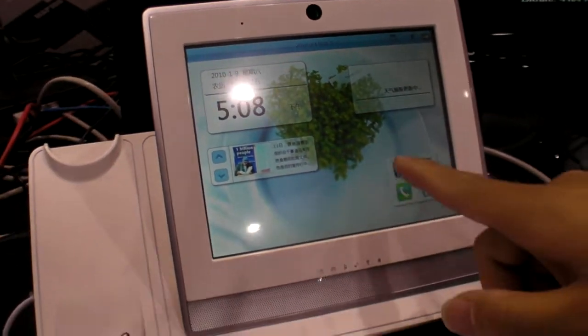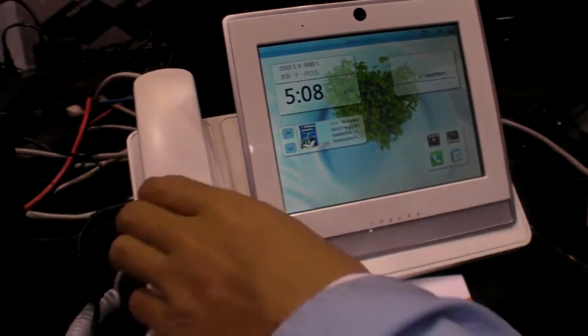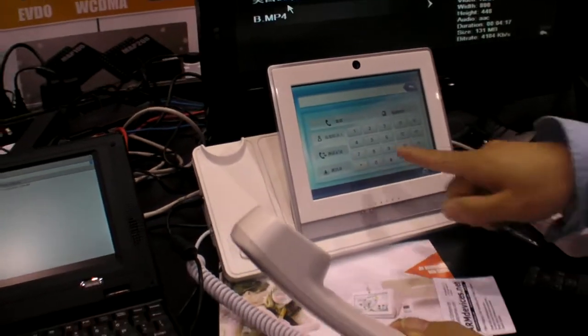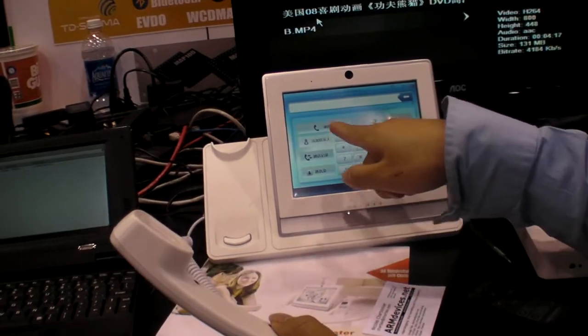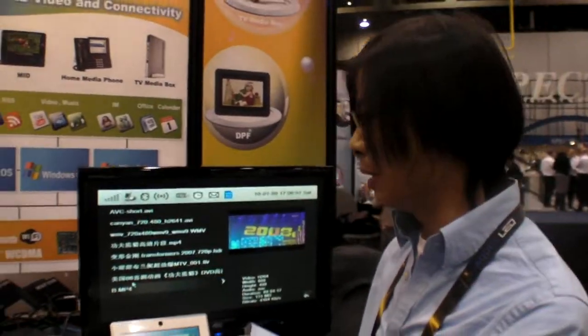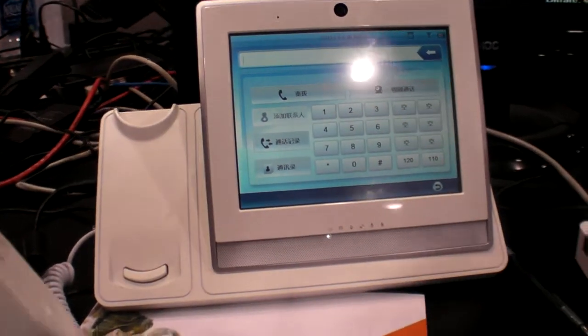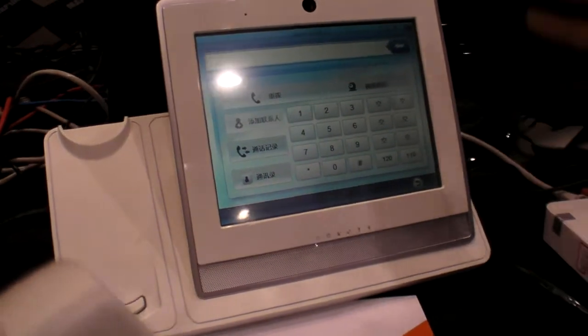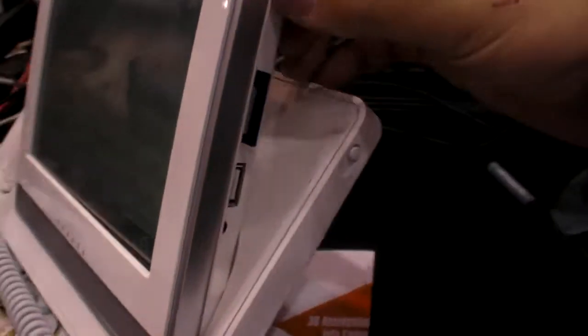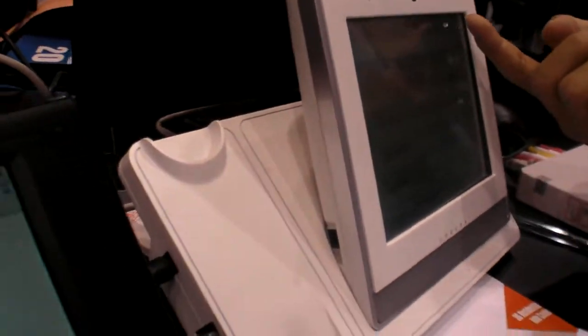This is a 3G home media phone. You can remove the handle. You can make video calls and voice calls. This is for the China market, so it's a Chinese version. It's for China Mobile. Is it voice over IP? No, it's 3G video. You put your SIM card here and connect to the 3G network.